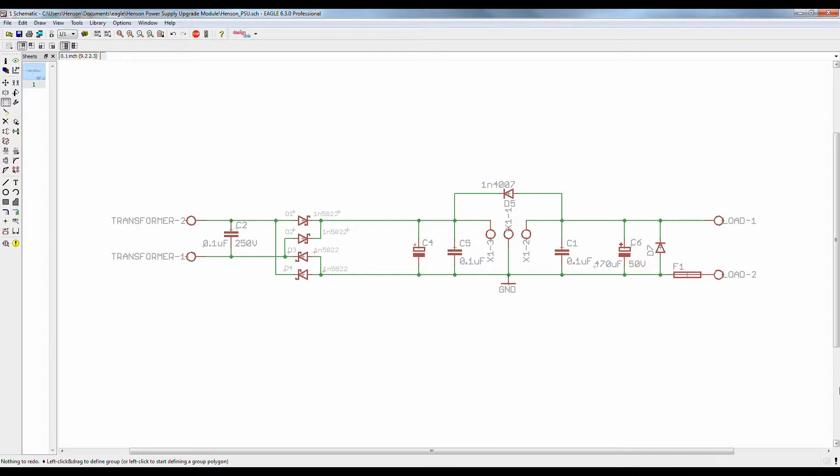On the AC side of the full wave bridge rectifier, we have a two port screw post connector and a 0.1 microfarad 250 volt decoupling cap to handle any transient responses. Now on the DC side of the bridge rectifier, I plan to use a 2200 microfarad electrolytic capacitor to handle any ripple on our DC output. I also have a couple 0.1 microfarad decoupling caps again to handle any transient voltages.